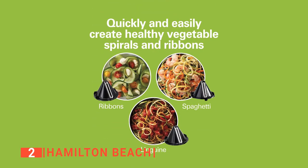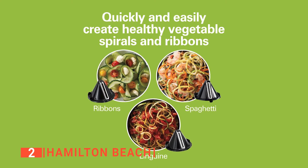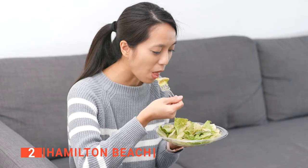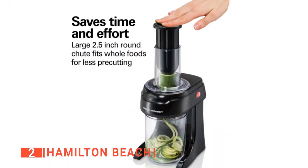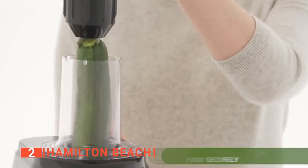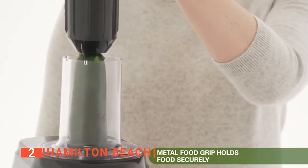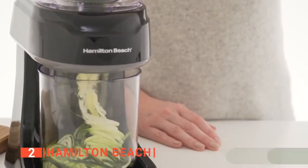Its metal food grip provides stability while it works. All three cutting cones are there to perfectly transform your fruits and vegetables into long swirly strands of thin spiral noodles, linguine, and ribbon-shaped noodles, giving your meal an attractive and tasty look. The most interesting feature is its 2.5-inch chute, which is wide enough for whole foods like zucchini, cucumber, and squash, eliminating the hassle of pre-cutting your vegetables before spiralizing.